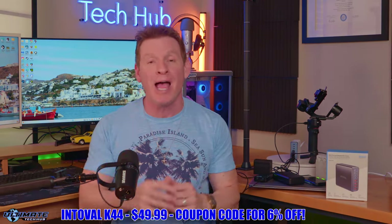Make sure to like, share, subscribe and comment, and smash the bell icon. I'll see you in the next video real soon.